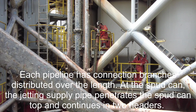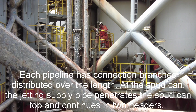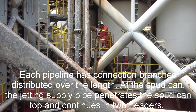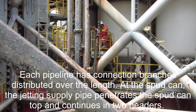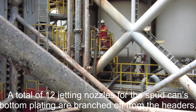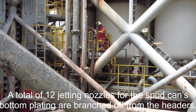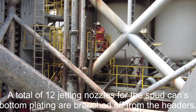Each pipeline has connection branches distributed over the leg. At the spud can, the jetting supply pipe penetrates the spud can top and continues in two headers. Both headers are located inside the spud can. A total of 12 jetting nozzles for the spud can's bottom plating are branched off from the headers.